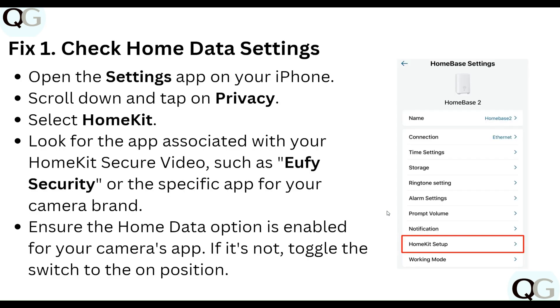First, check your Home Data setting. Open the Settings app on your iPhone, scroll down and tap on Privacy, then select HomeKit. Look for the app associated with your HomeKit Secure Video, such as a security app or a specific app for your camera brand. Ensure the Home Data option is enabled for your camera app. If it's not, toggle the switch to the on position.